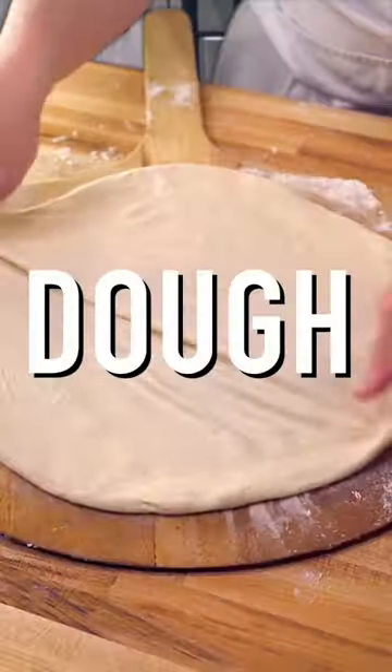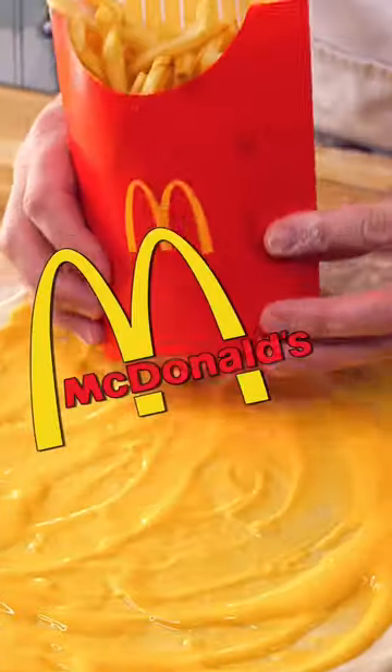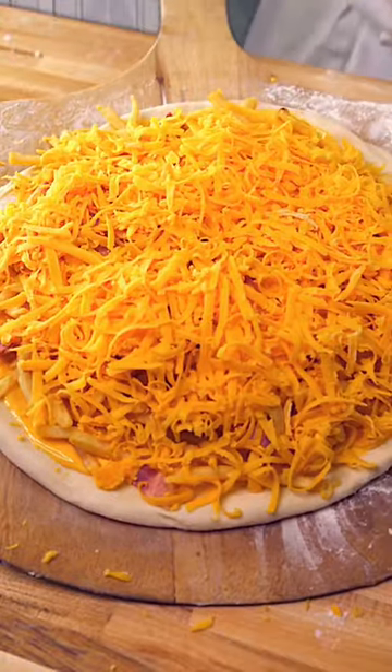For this pizza, we're going to take some dough, top it with some cheese sauce, then we're going to throw on some McDonald's fries. These are like the number two pencil of french fries — I'm not even going to try to do better. Now we're going to throw on some bacon, then shred on some cheese. Let's cook it.